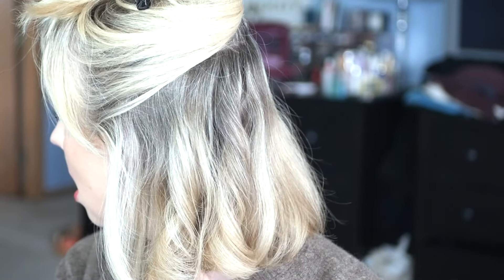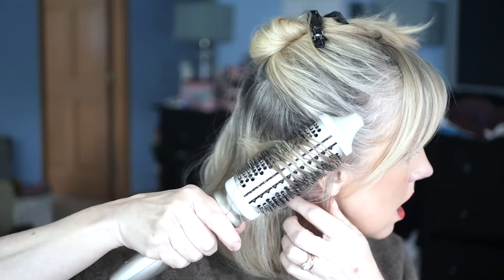Three styles, one tool — I'm going to show you how. Hey everyone, welcome to my channel, it's Rebecca. I'm going to show you this thermal styling brush and how I use it. I think it's probably the most versatile tool you could have, whether your hair is short, long, coarse, curly, or straight. I'm going to show what I've been doing and then you can decide if it works for you.